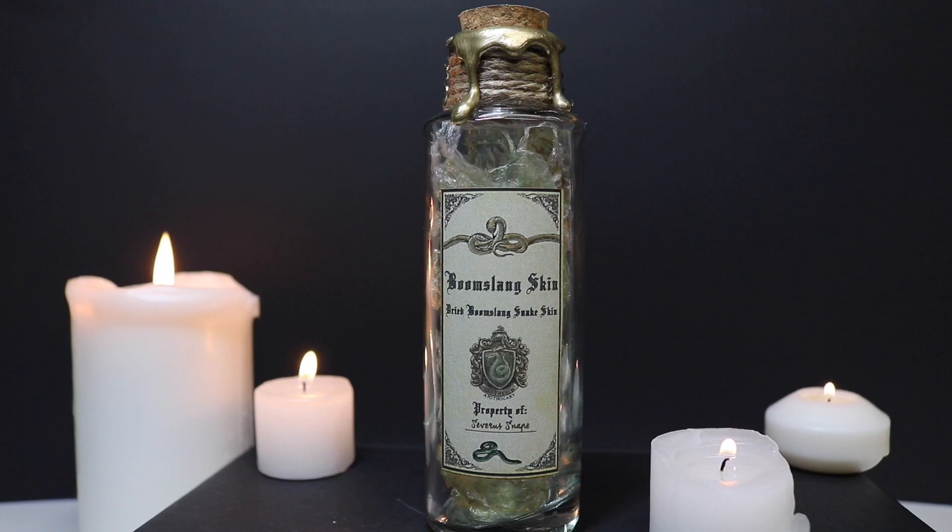Today I'm going to show you how to create Boomslang Skin. This is the dried snakeskin ingredient that is used in the Polyjuice Potion. This ingredient is not readily available to students but would be found in the Potion Master's private storage.